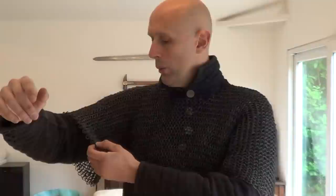When mail fails, it's not so much that it's cut — usually what happens is it bursts: the rivet goes, or the hole around the rivet breaks, and the ring springs open. Sometimes you only need one ring in the mail to burst to create a big enough hole for something like a sword point, a dagger point, a spear point, or even an arrow to go through.